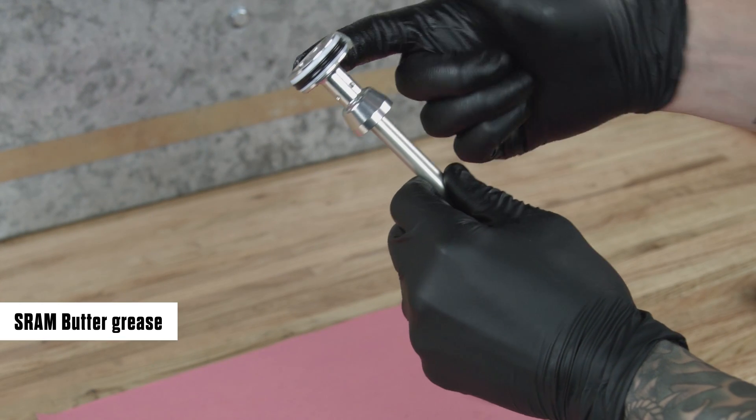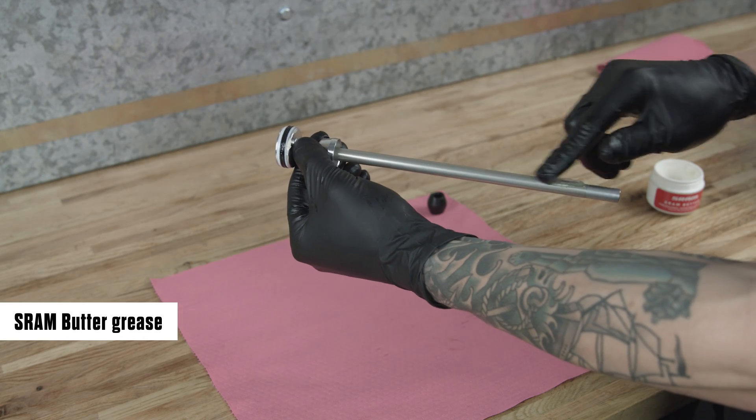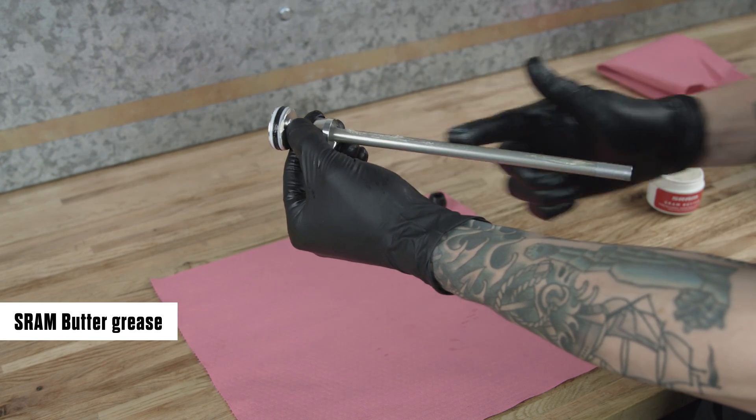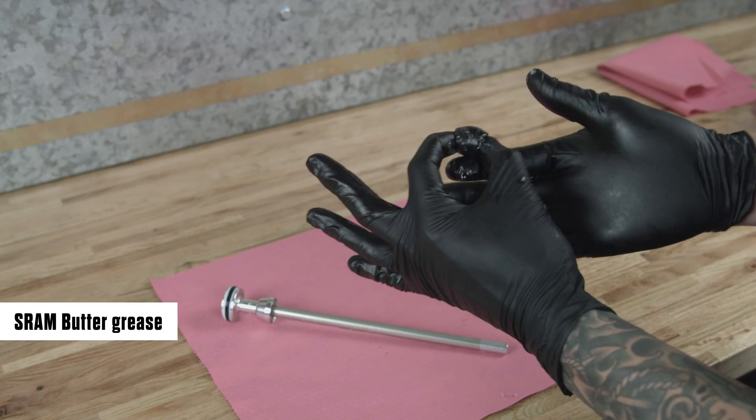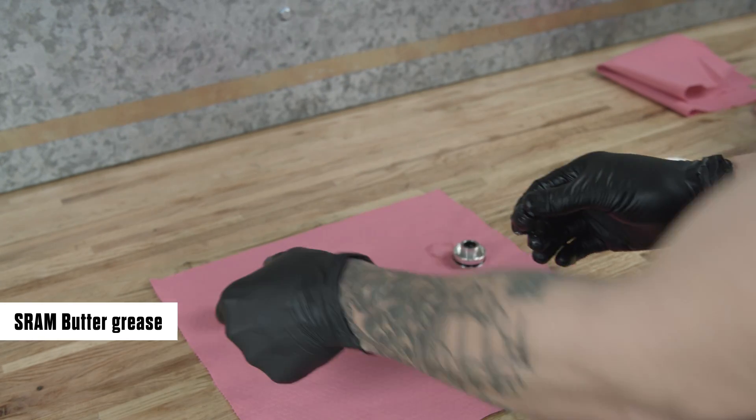Apply grease to the quad ring seal and air piston. Apply a liberal amount of grease to the air spring shaft. Apply a thin layer of grease to the top out bumper and install it onto the air spring shaft.